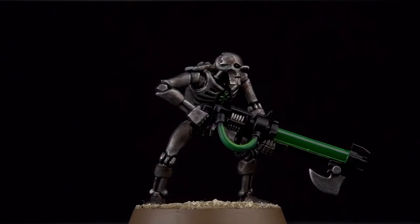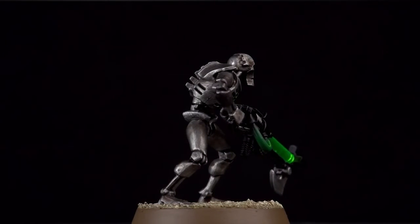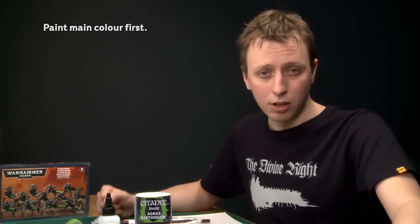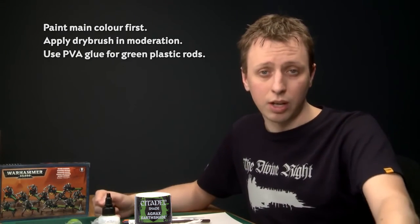With the base now done our Necron Warrior is complete. The really great thing about this colour scheme is just how easy it is to get a great result, and remember everything shown in this video will be useful for just about anything in the Necron range. When painting Necron Warriors, start out with the main colour scheme first — it can be quite messy — and gradually neaten up as you add the other colours. When you do the dry brush, use very little paint on your brush and gradually build up the colour because it's much easier to add more than it is to take it away. Finally, when you put the green rod in the gun, use Agrax Earthshade because this will give you the best result. We really hope you've enjoyed this video — have fun painting your legions of Necron Warriors and we'll see you next time.